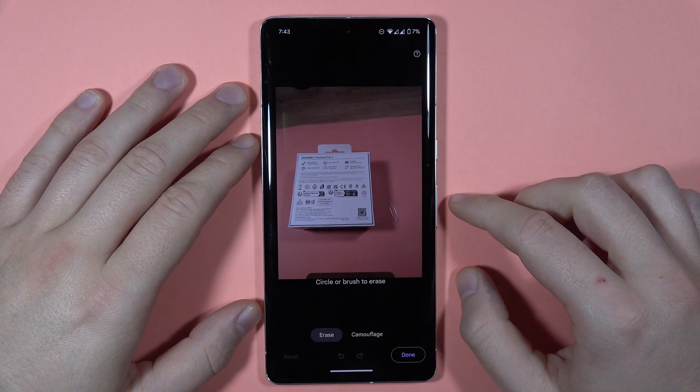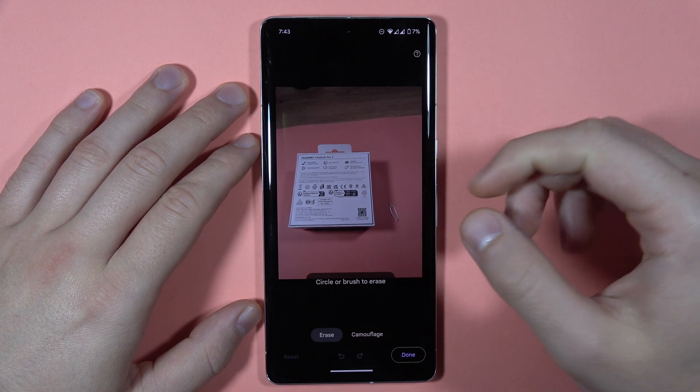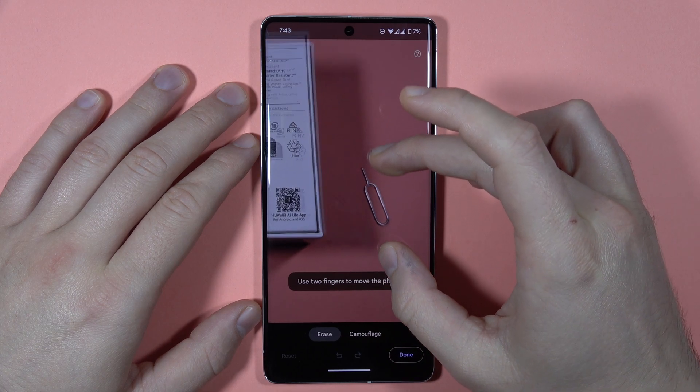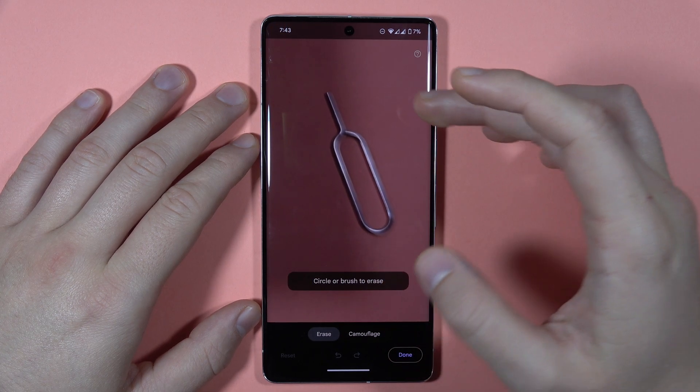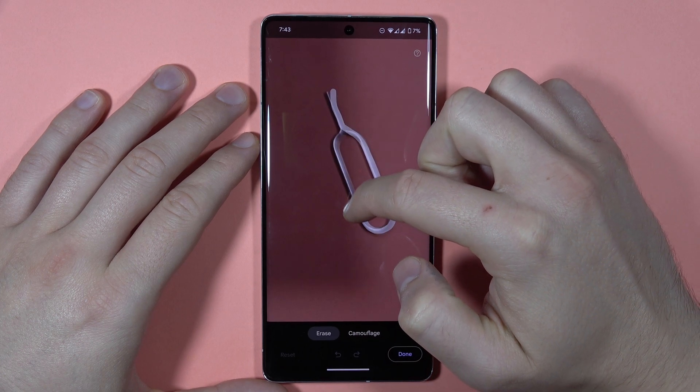Right now it is finding the automatic suggestions, and as you can see, that's the box and the phone and needle. I want to remove it, so I'm going to pinch the screen with my two fingers to zoom in, and now I'm going to draw the shape of this item with my finger.